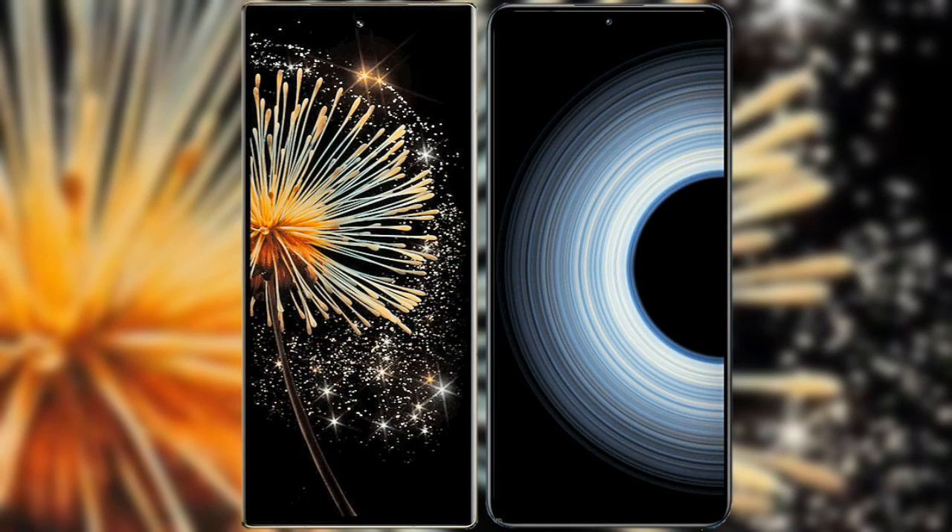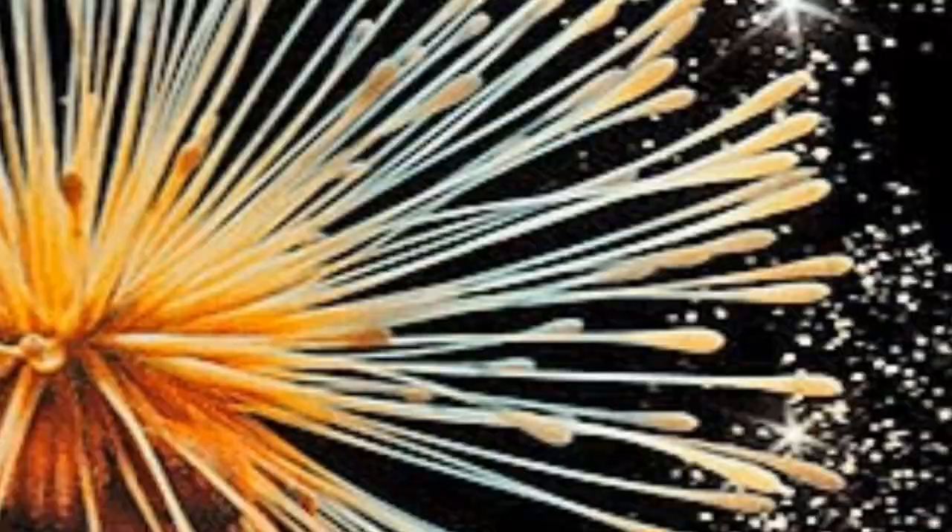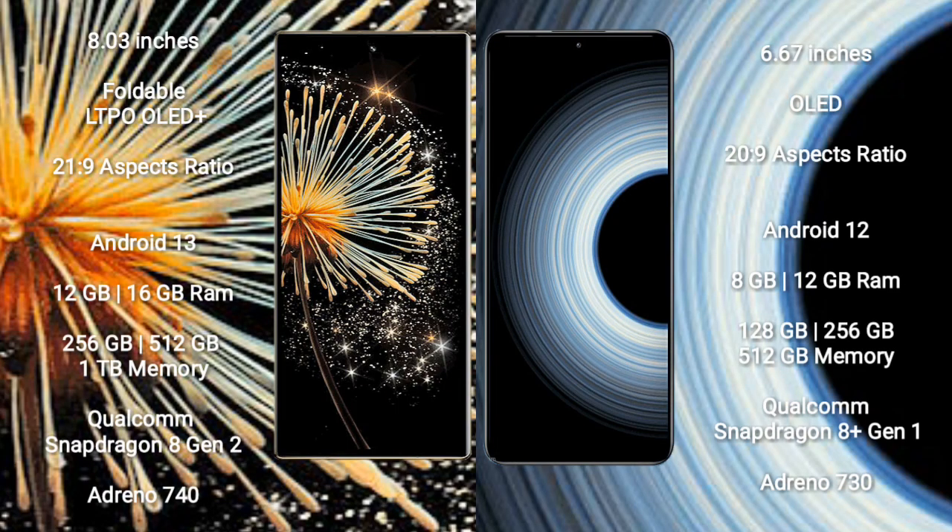I will compare the new Xiaomi Mix Fold 3 with Redmi K50 Ultra. Xiaomi Mix Fold 3 comes with an 8-inch foldable LTPO OLED display and aspect ratio of 21:9. Redmi K50 Ultra has a 6.67-inch OLED display with aspect ratio of 20:9.